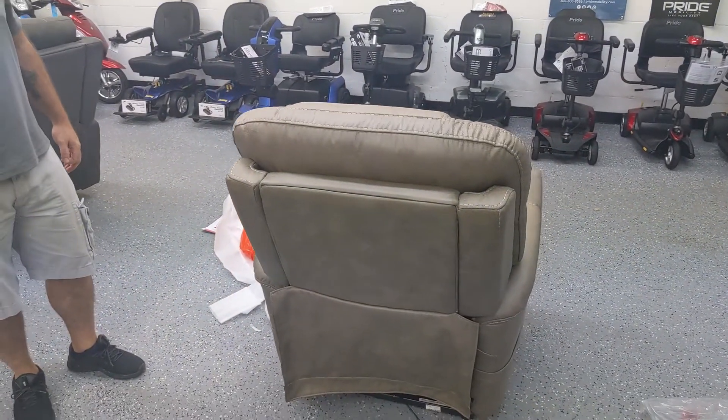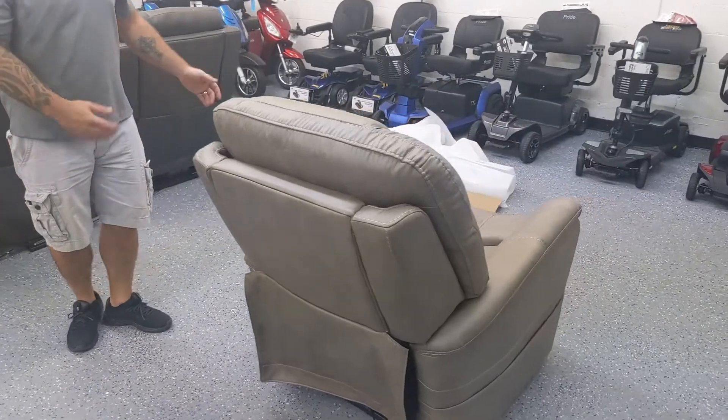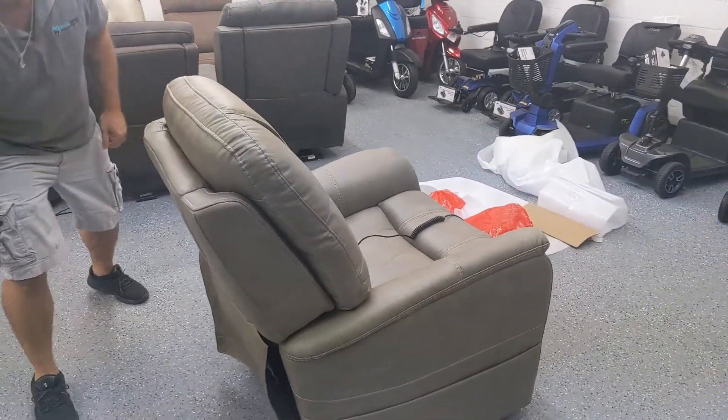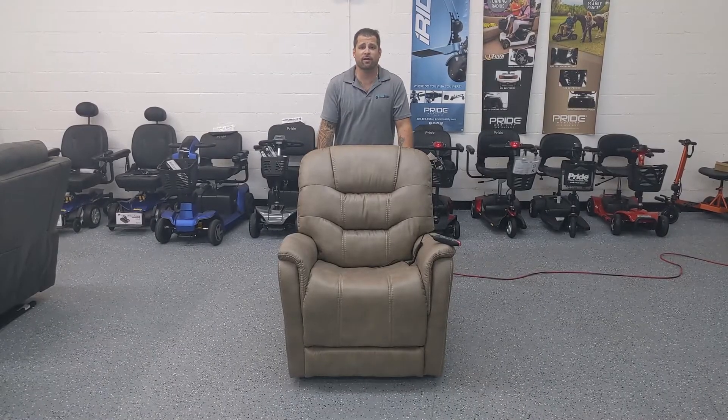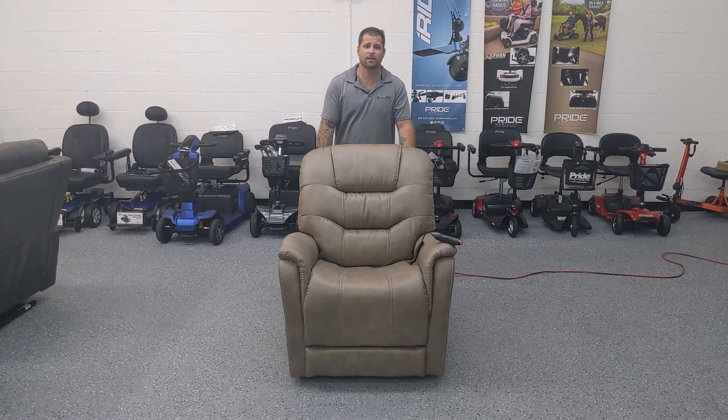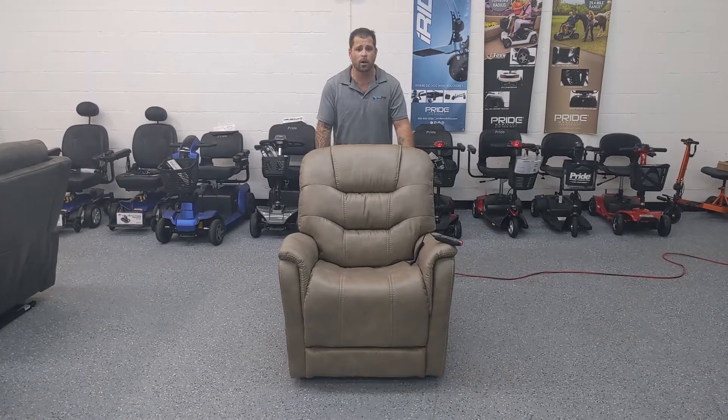We've now completely set up the lift chair. Let's clean up a little bit of this mess and give you a demonstration. Now that I have the lift chair out and set up, I'm going to give you a brief demonstration on how it works.